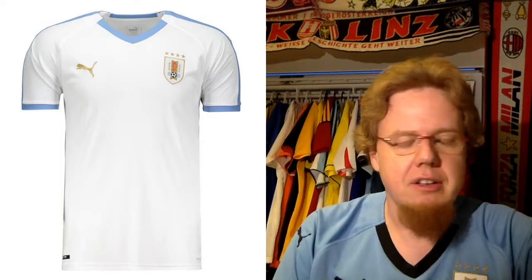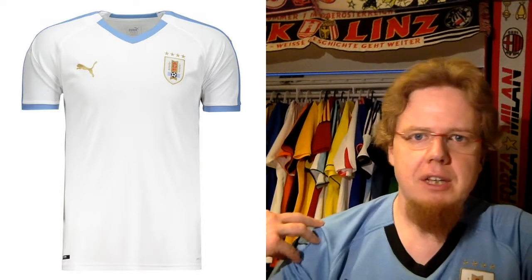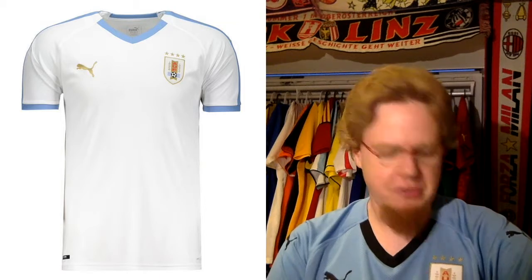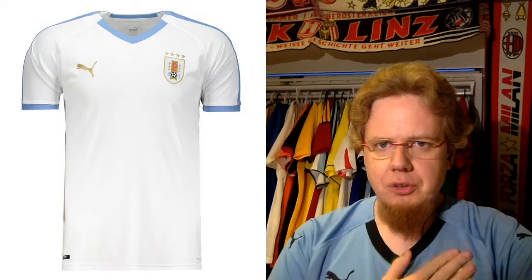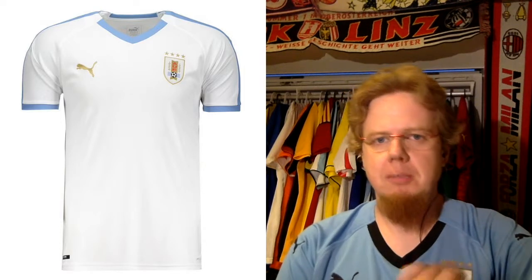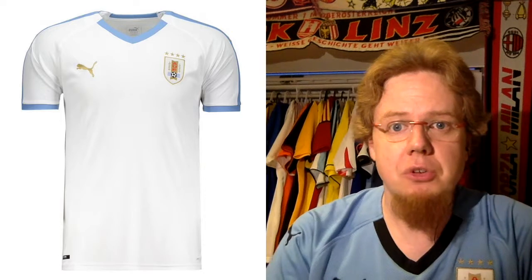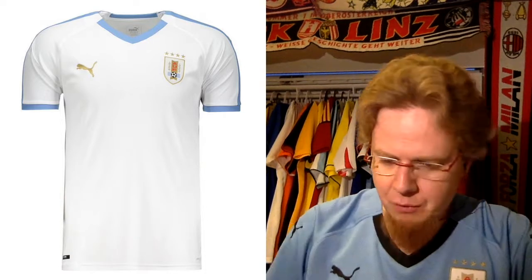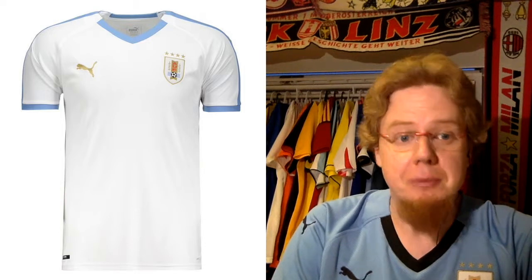The away jersey — same thing, just flip the colors: it's white with light blue. I think that one actually looks better than the away jersey worn at the World Cup. I really like the form stripe in light blue, and you also have the golden Puma logo which blends in nicely. It also fits well with the new Uruguay crest with the golden outline and the four golden stars. Those represent the two Olympic titles in 1924 and 1928, the 1930 and 1950 FIFA World Cups — the only two Olympics where FIFA said this basically was a pre-World Cup world cup, so you're allowed to wear two stars. Therefore Uruguay is one of now three countries that wears four stars.